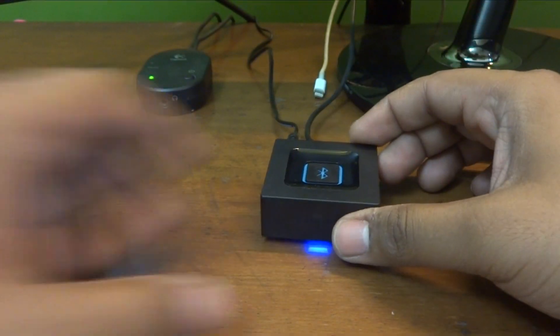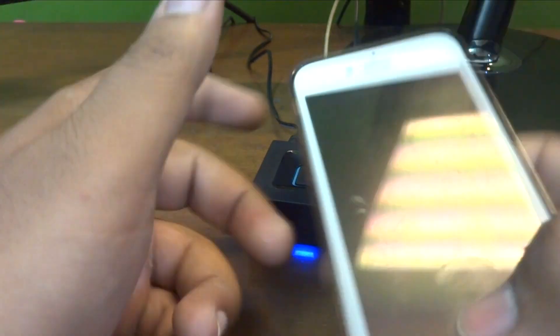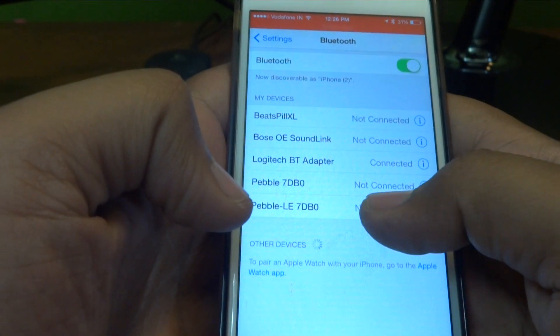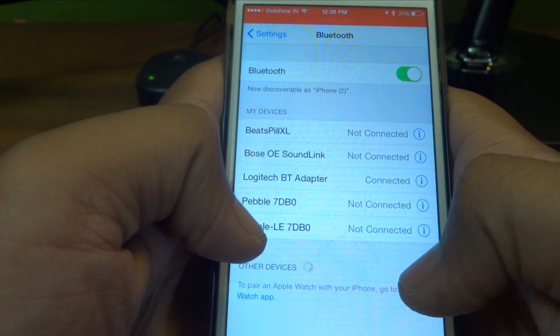Now you need your smartphone and you need to go into the Bluetooth settings, and you can see this Logitech BT adapter is already connected.